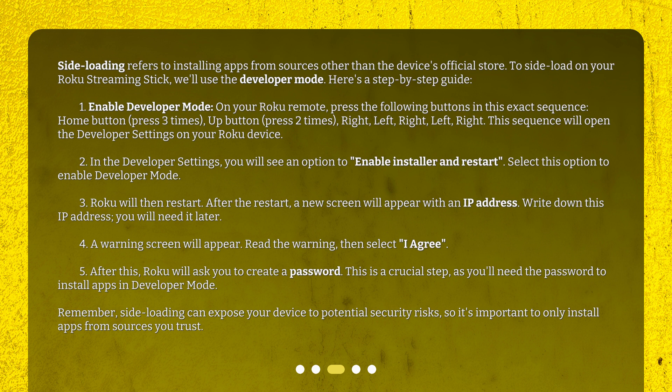Step 4: A warning screen will appear. Read the warning, then select 'I agree.' Step 5: After this, Roku will ask you to create a password. This is a crucial step, as you'll need the password to install apps in developer mode. Remember, sideloading can expose your device to potential security risks, so it's important to only install apps from sources you trust.